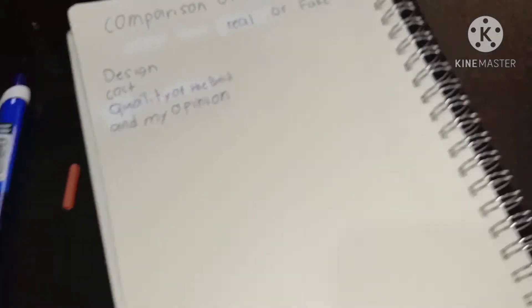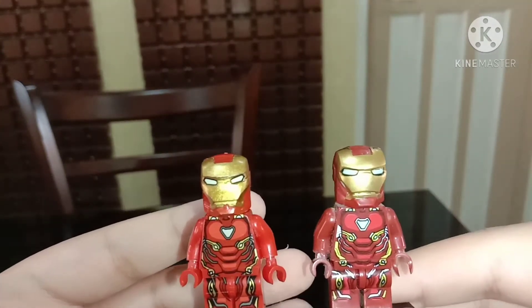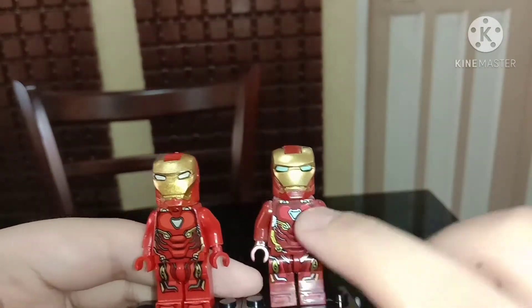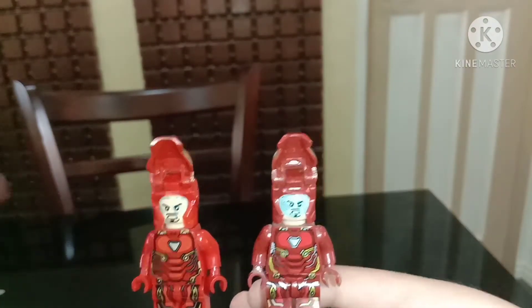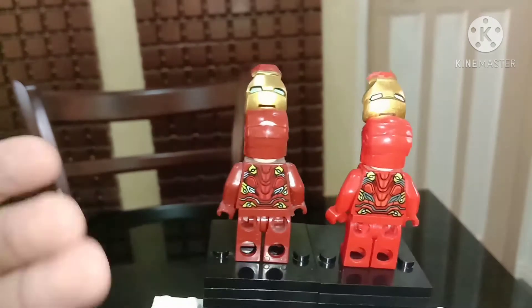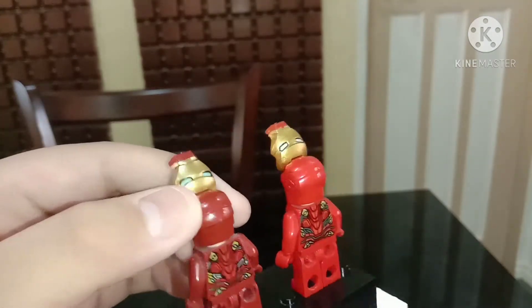Let's take a look at the Mark 50. The Mark 50 is a bit cool in the design category — this one is a bit light and this one is dark, but in the real movie it's dark as well. Now the eyes: this one doesn't have much detail, but this one is really detailed. And you can see that circle in the back — it's more designed, and it's dark, which is really correct.